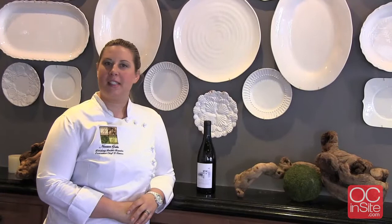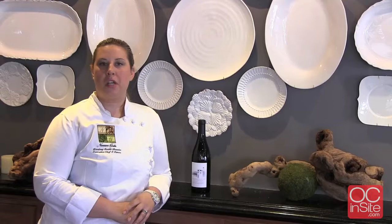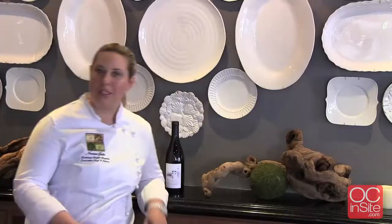Thank you so much for joining us. This is Lindsay Smith-Rosales from Nirvana Grill in Laguna Beach, and I'm here to introduce Uncorked, a food and wine festival happening here in Laguna Beach on March 8th through the 11th, with the main festival on Saturday, March 10th at the Pageant of the Masters Fairgrounds. Now we're going to go into the kitchen.